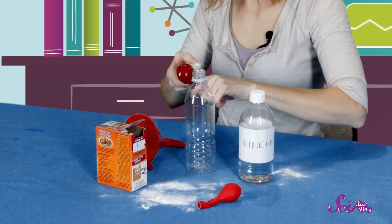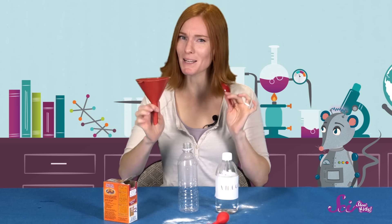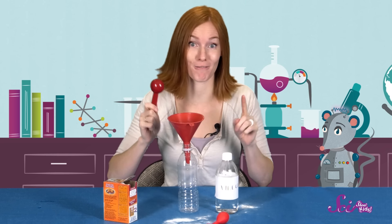Now that we've measured our baking soda, I'm going to wipe off my funnel and tablespoon. Once we've cleaned our tools, let's place the funnel inside the bottle and add three tablespoons of vinegar.